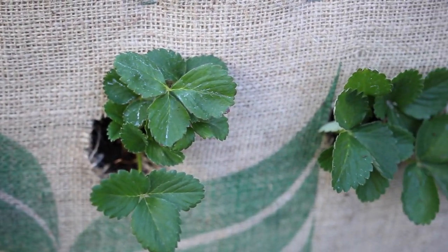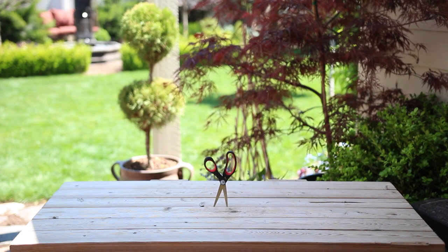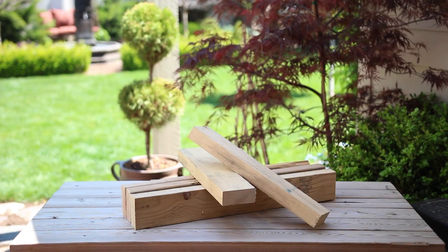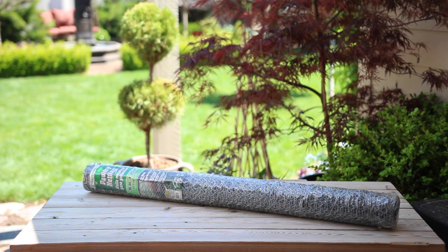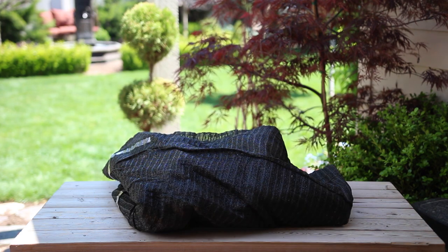First let me show you all the supplies I'm going to use: a chop saw, a drill, screws, scissors, a hammer, U-shaped nails, a staple gun, roughly 35 feet of 2x4 boards, chicken wire, and roughly 11 feet of 3/4 inch PVC pipe.